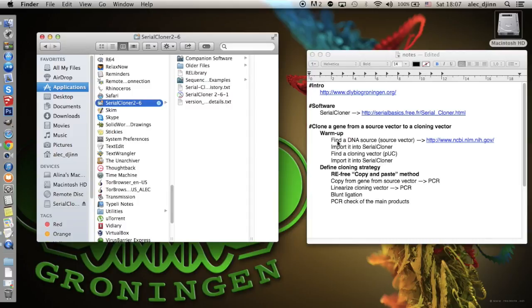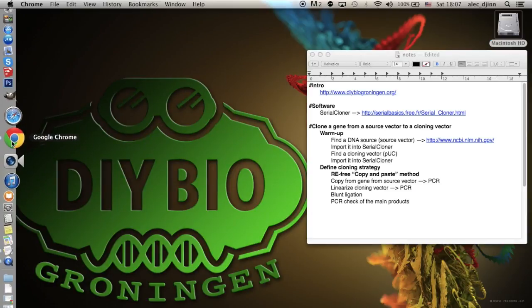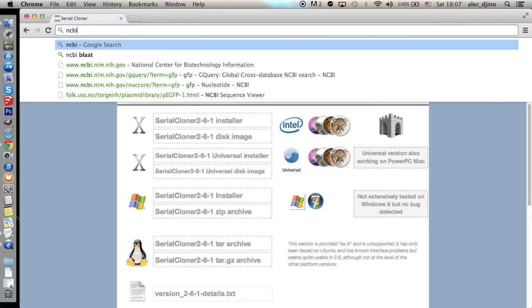Now that we've installed the software, we need DNA sequences to work with. More precisely, we need the GFP coding gene.